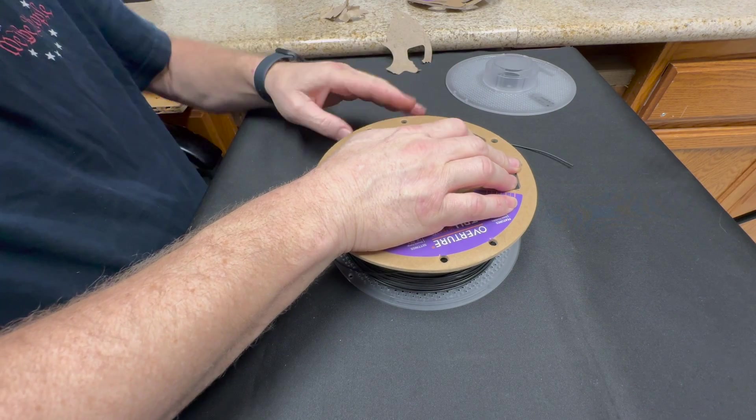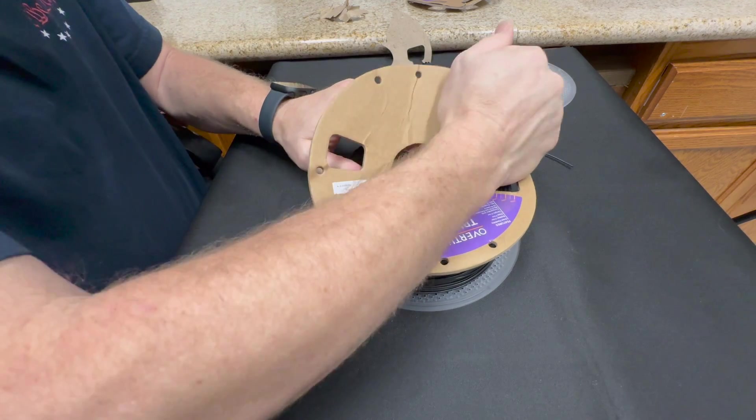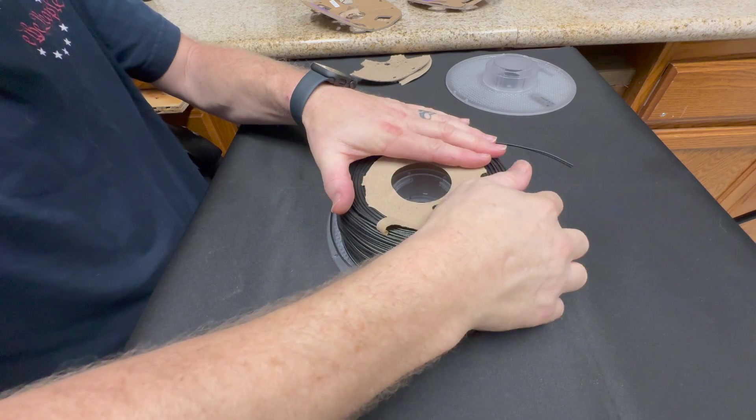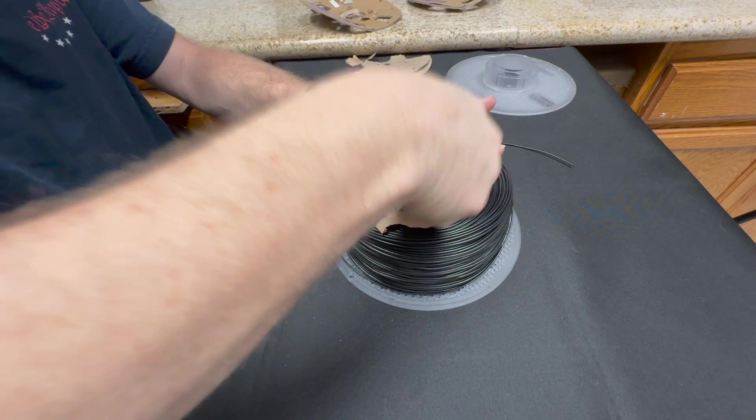Just lay that to the side so I know where the end's at, and we're going to do the same exact thing. Real quick, real easy — it's popping up a little bit but that's okay, we'll fix that in a minute.